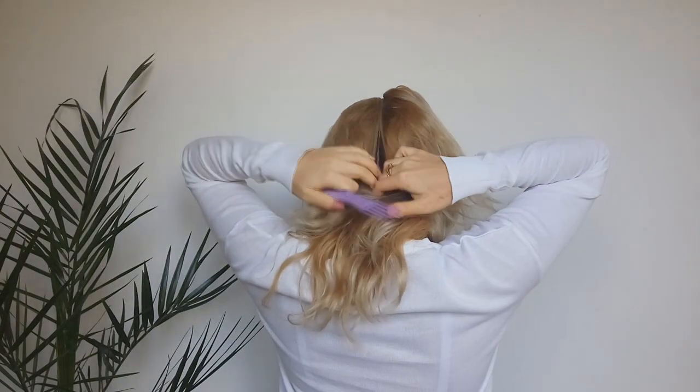We will begin by central parting our hair. Then we want to smooth these two sections and create two ponytails above our ears.